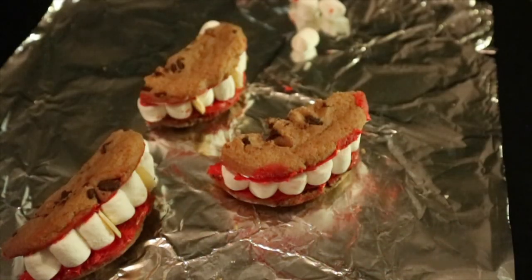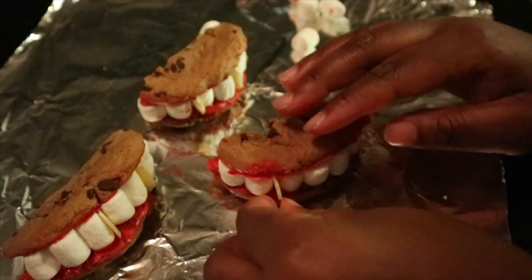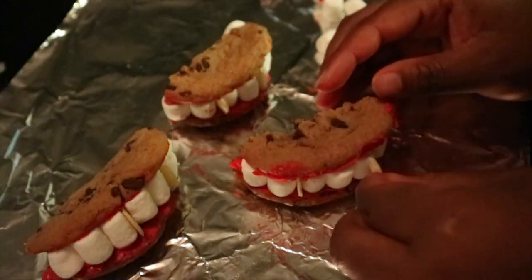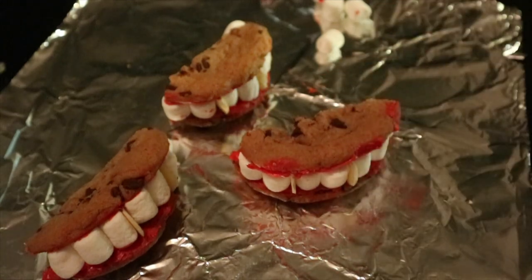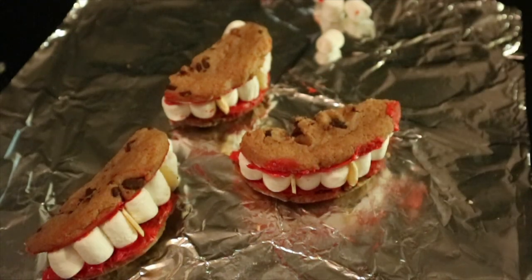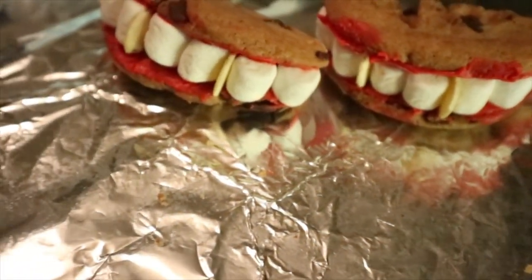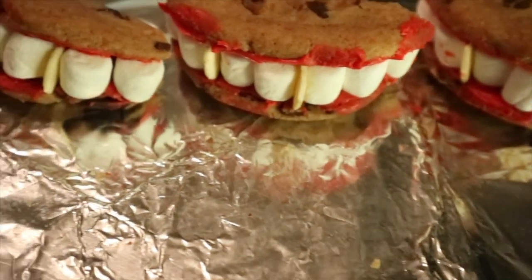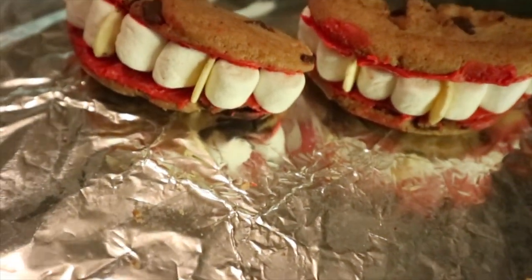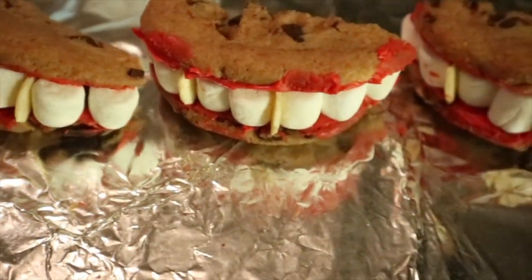Dracula's got some extra blood on them but that's alright. I'm going to put the almonds right here — and that's literally it, there's nothing more. It took about 20 minutes, but that's all you have to do. The prep when you're actually making the cookies yourself takes a little bit longer, but if you buy store-bought cookies you'll be fine.